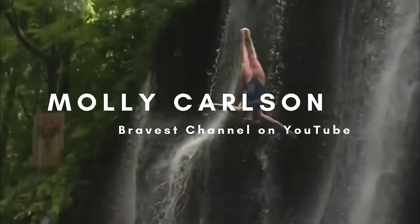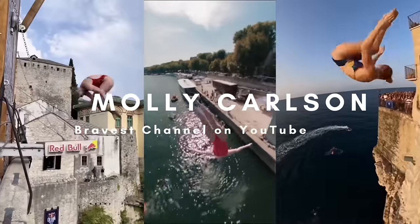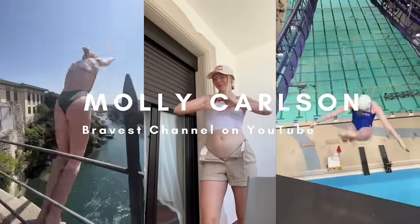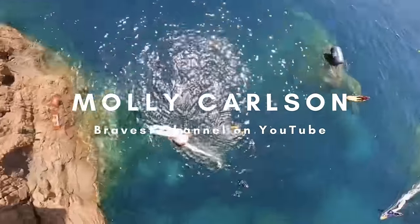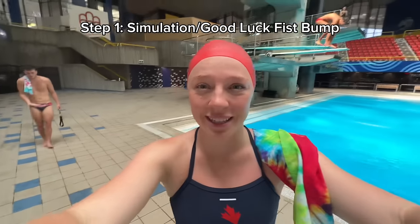Welcome back to the bravest channel on YouTube. First, we need to simulate with my coach for good luck and do a good luck fist bump.